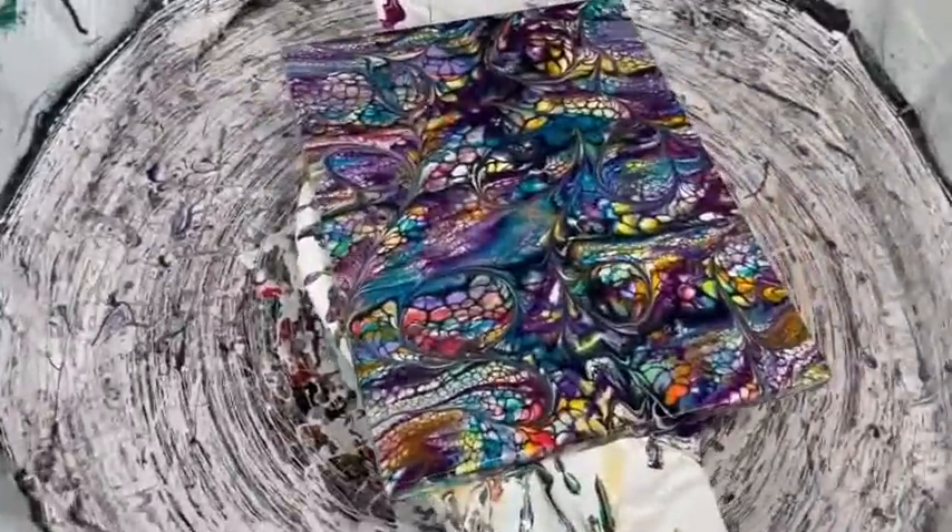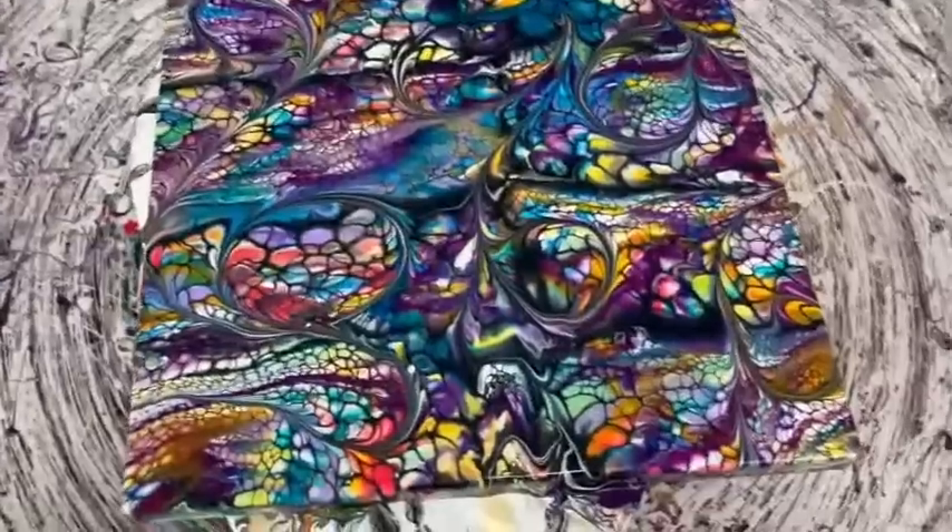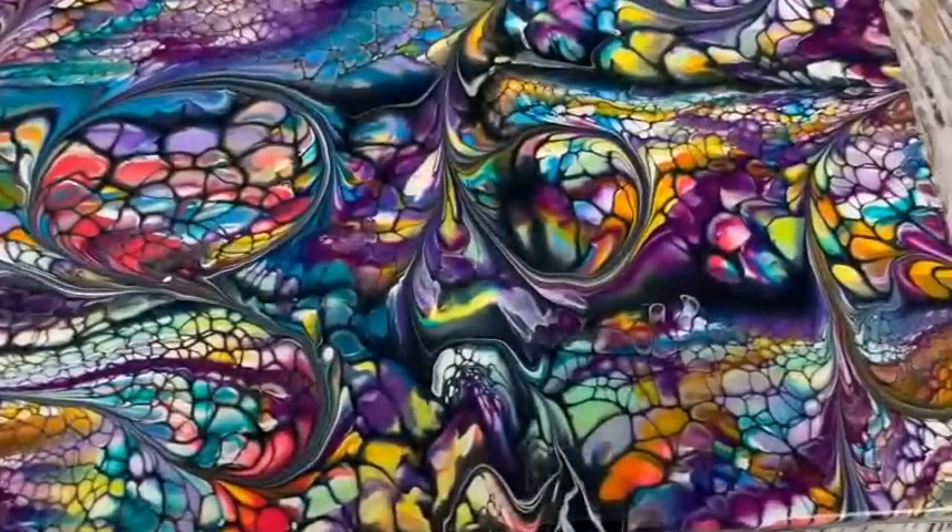Now remember which way you went — I went this way. When you spin, you also want to spin both ways. You want to be careful not to overspin or spin too quickly because the paint does move, and you want to have your board secure so it doesn't slide off. Oh, this is pretty — wow, this is beautiful!